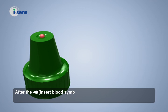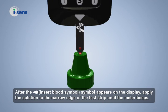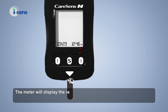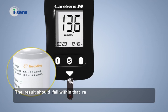After the insert blood symbol appears on the display, apply the solution to the narrow edge of the test strip until the meter beeps. Make sure the confirmation window on the strip is fully filled. The meter will display the result after counting down from 5 to 1. Compare the result displayed on the meter to the range printed on the test strip vial — the result should fall within that range.